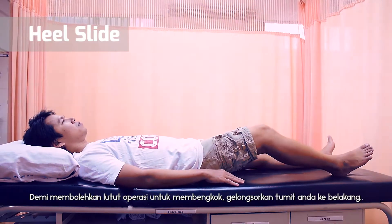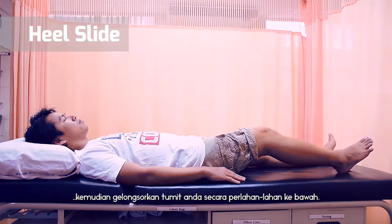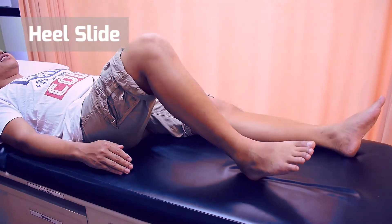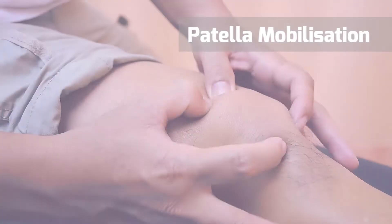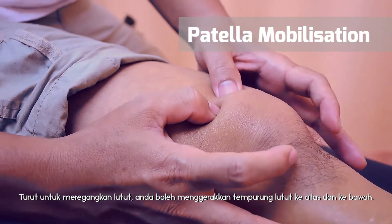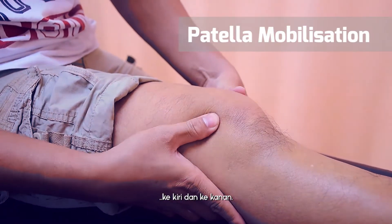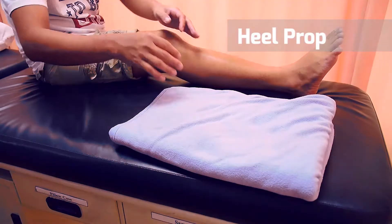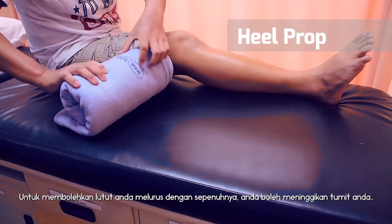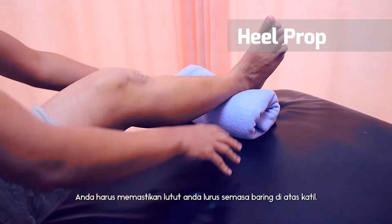To mobilize the knee, slide your heel up until you feel resistance, and slowly slide your heel down. Repeat 10 times. To maintain the mobility of the knee, patella mobilization should be done in an up-down direction and side to side. In order to achieve full extension of your knee, you can prop up your heel in the lying position using a rolled towel. Keep your knee as straight as possible when resting on the couch.